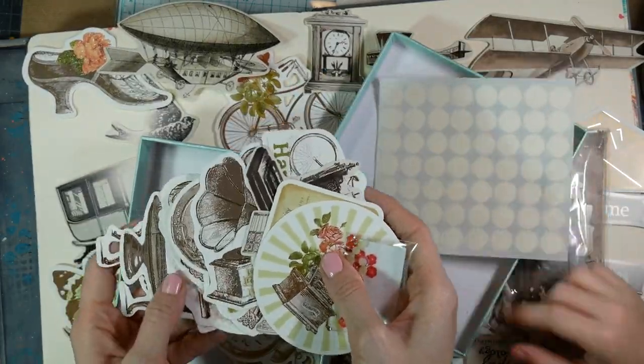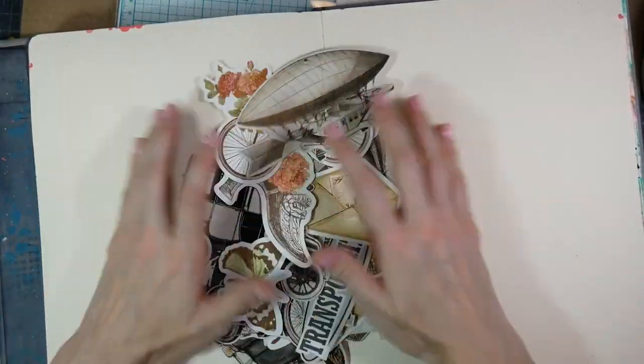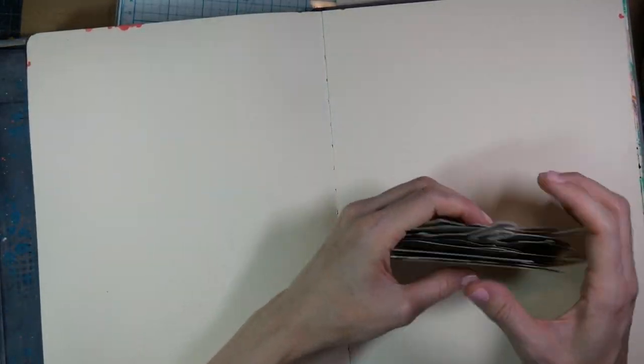Hey everyone, this is Christine from Left Side Art. I have a new art journal layout for you today. This is part of my art journal for beginner series.